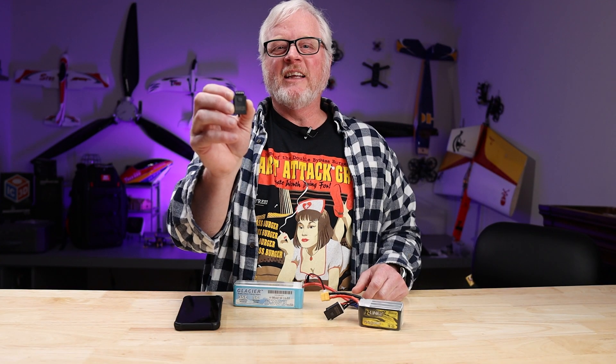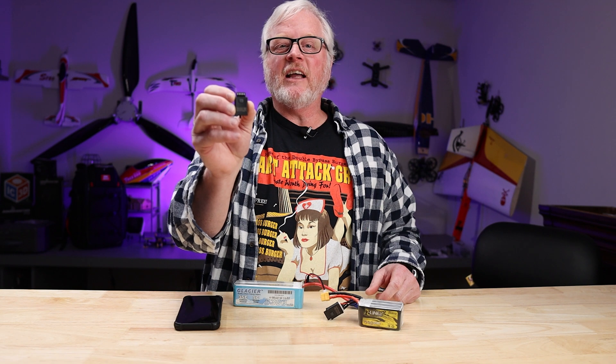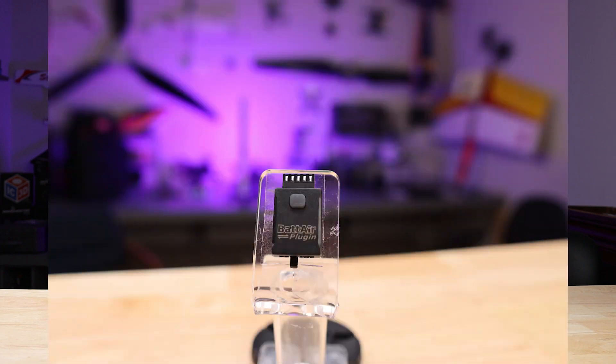Hey, welcome to BuddyRC. I'm Dan. ISDT has been known in the market for a while as making chargers. Well, today they come out with a new product and it turns any battery into a smart battery. This is called the BatAir plug-in.